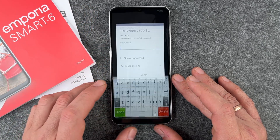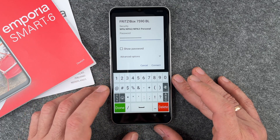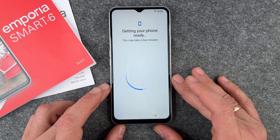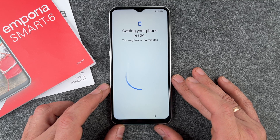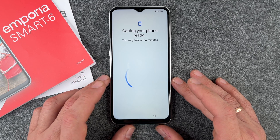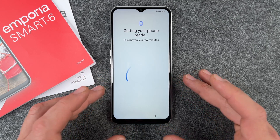Now we need to connect to a Wi-Fi network. Select your network, then type in your password. After entering the password, click Connect and it will connect to your network right away. Now it's getting your phone ready.